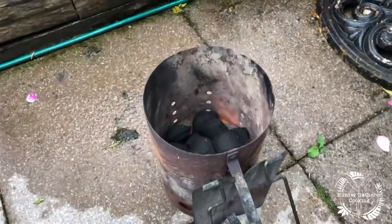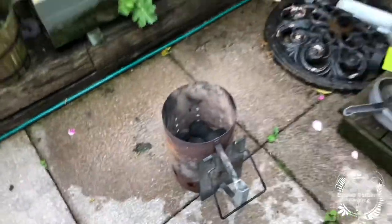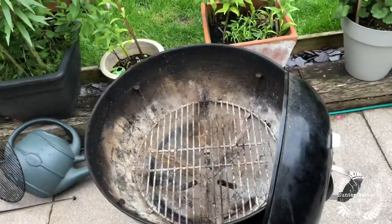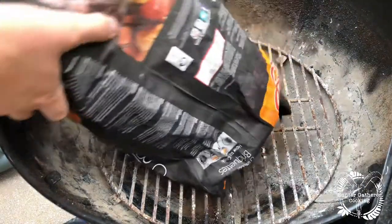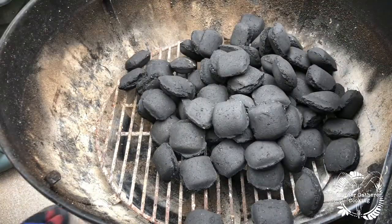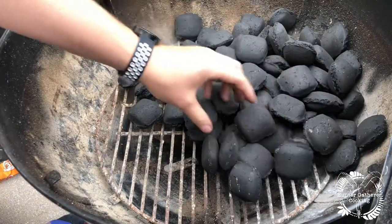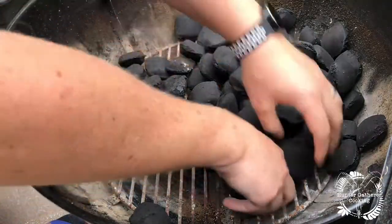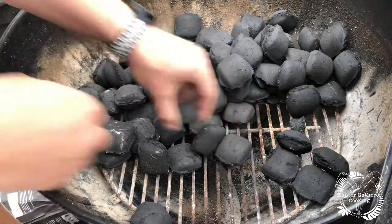First of all, I've got just a few briquettes just starting to light in a chimney starter over there, and then I can get the Weber setup ready. So the first thing I do is normally just empty all the briquettes in and then start to arrange them — going that end first. You want to do two rows starting like this.